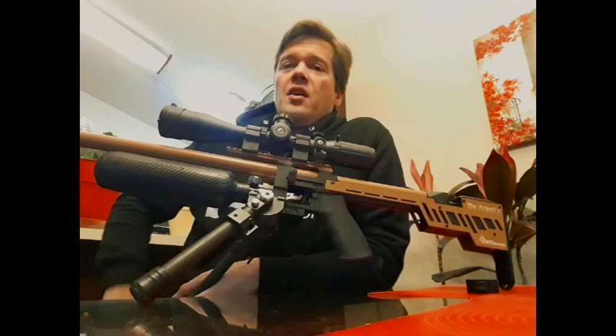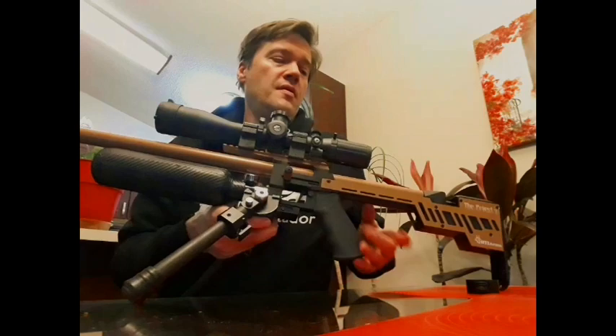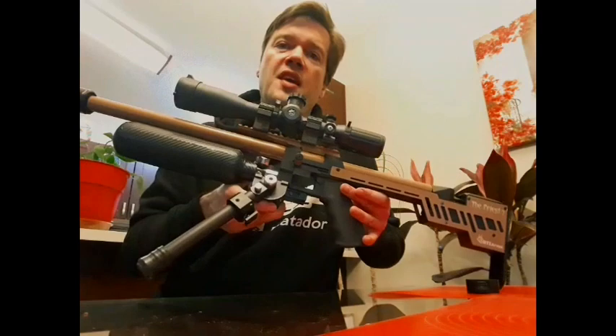Eastern Bloc Airguns is back, this time with a Slovenian airgun — the RTI Priest in .25 caliber with Desert Tan Kiroki, however you say it.